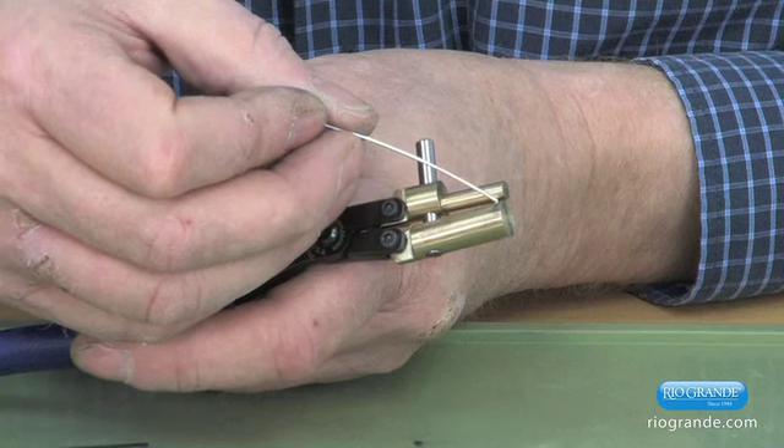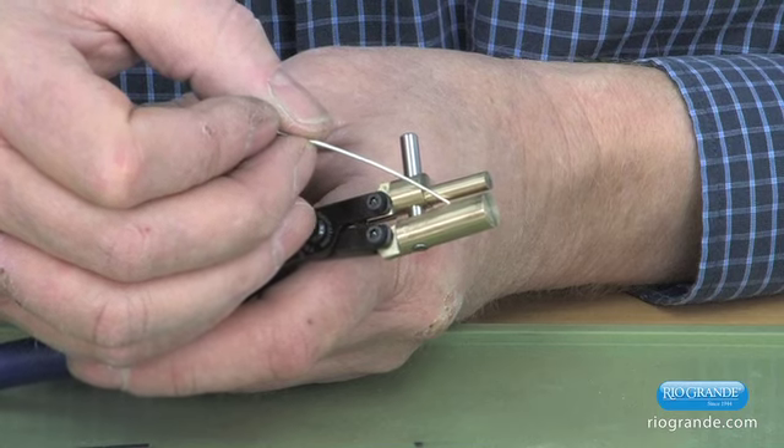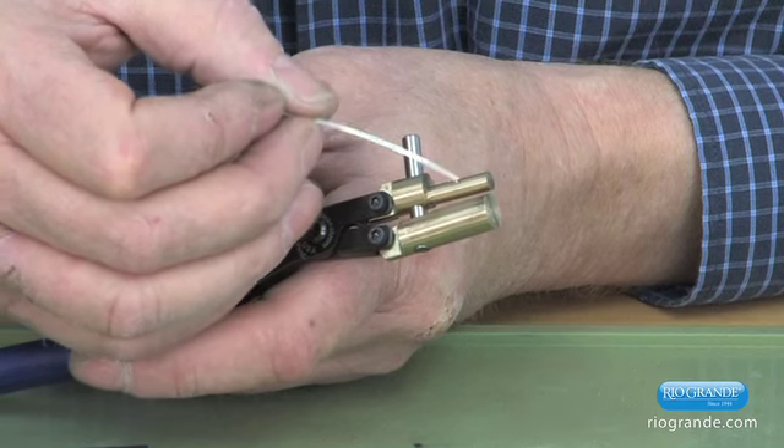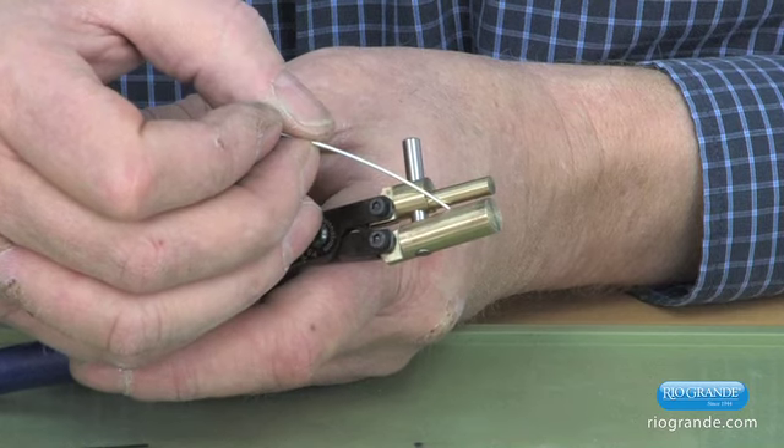The tips close first, and because of spring back when you're squeezing something, you've got to have a little bit of an angle there so that when you grab something, it'll put pressure on the front and the back.